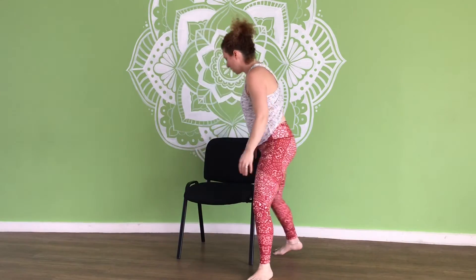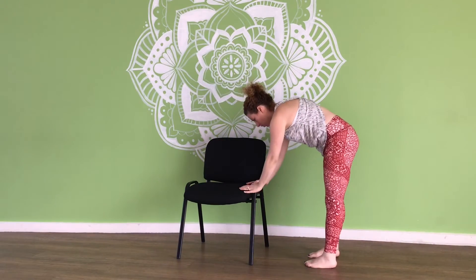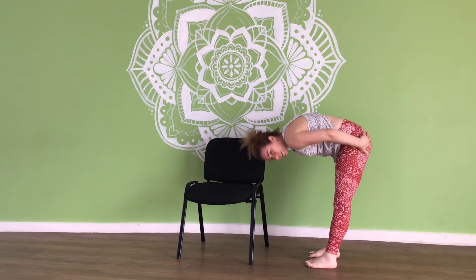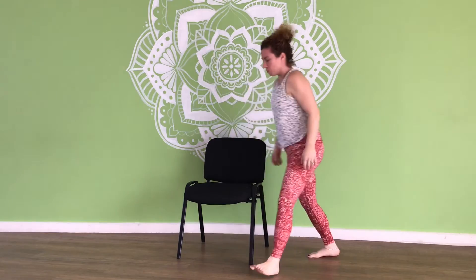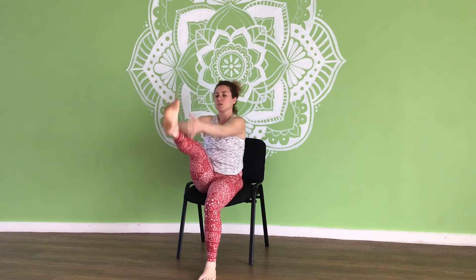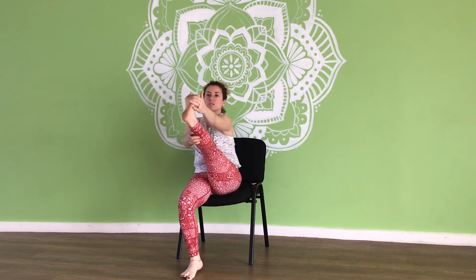If you want to do one more for the hamstrings, you can either stand up and lean down towards your chair or just drop down towards the floor to release the back of the legs. Or if you want to stay sitting — if you've got the space to roll back at your desk — you can encourage to straighten the leg, hold onto the foot or the knee, and give yourself a little hamstring stretch at the desk.